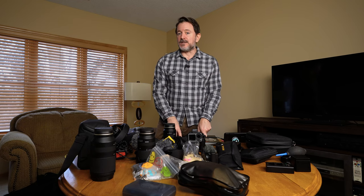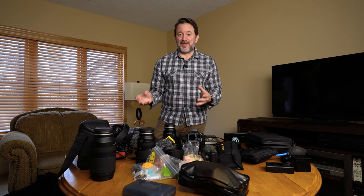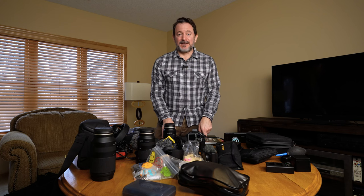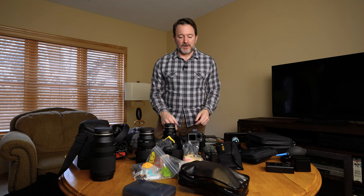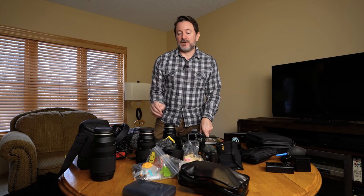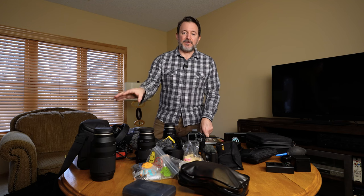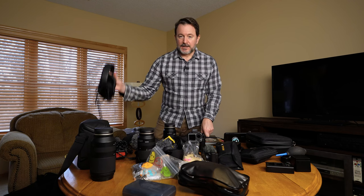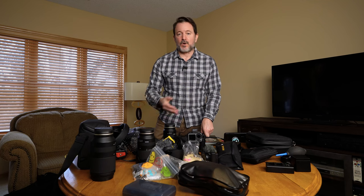Finally, I have to decide on my drone — whether I'm going to continue taking it because it does weigh a lot and honestly I didn't use it that much. Mostly because I have a fear of flying my drone — I'm always afraid someone's going to yell at me. I've actually gotten berated by people just flying a drone in a public space, not doing anything stupid, just trying to get some pretty shots. But I'll probably still take it because some of the places on our next trip are going to really benefit from drone shots.